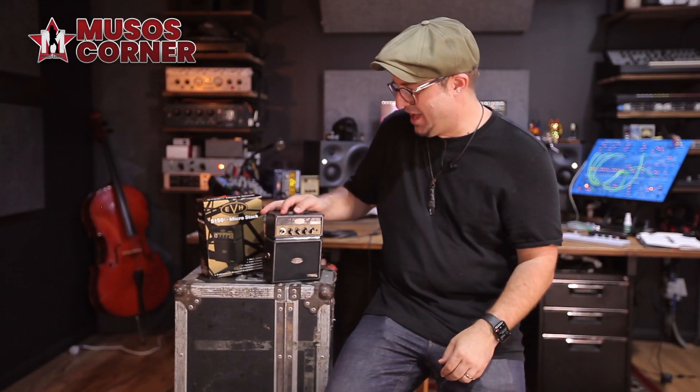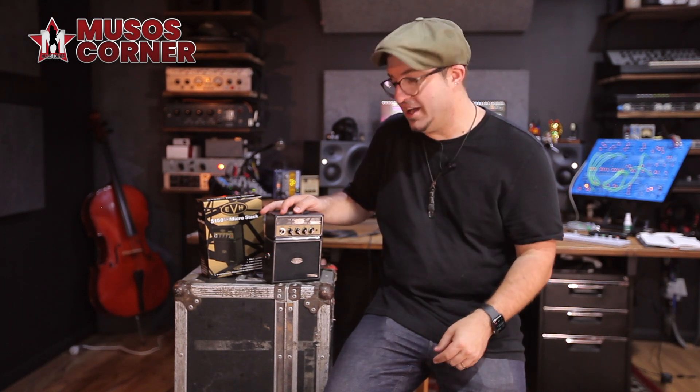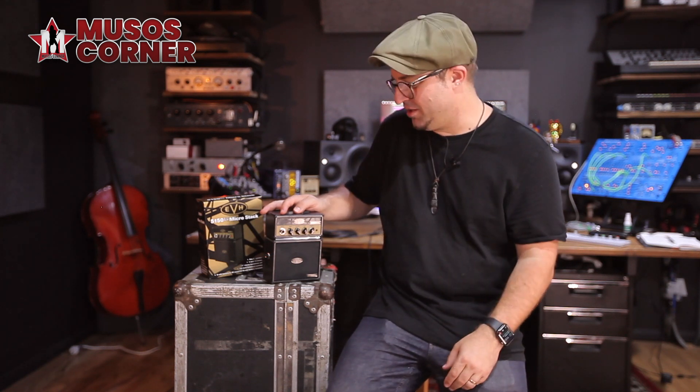This would make a great gift and you can check out this amp on the Musos Corner website at www.musoscorner.com.au, and heaps of other great gift ideas as well. Thanks for popping by, I'm Hugh, catch you later.